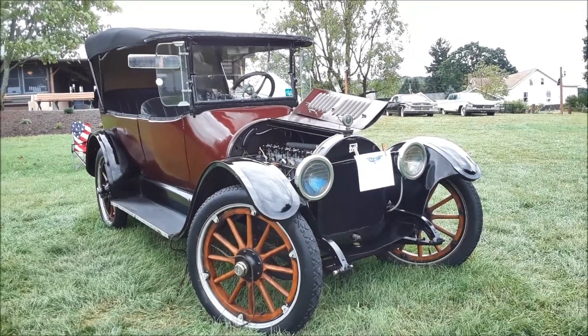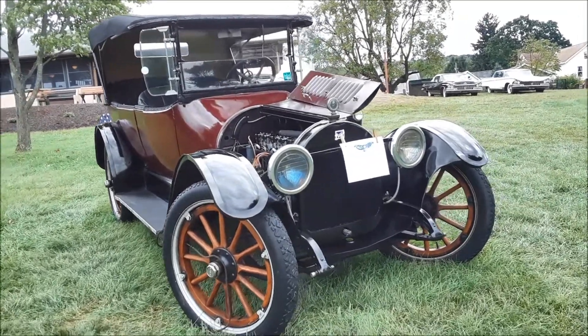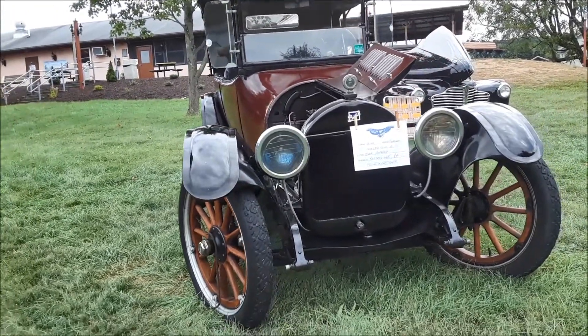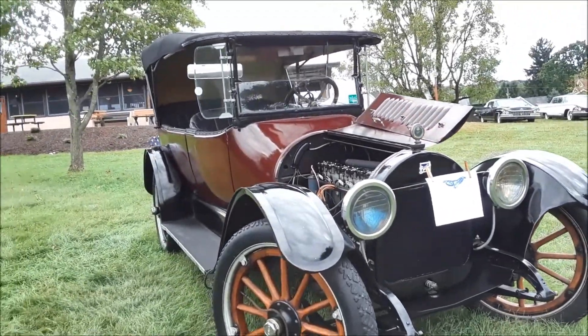This is Pam from NortheastWheelsEvents.com at the 2018 Buick Northeast Nationals. We're checking out this 1916 Buick touring car. The reason why I really wanted to show you this — first off, you know my affinity — I love the earlier cars.